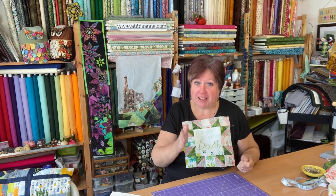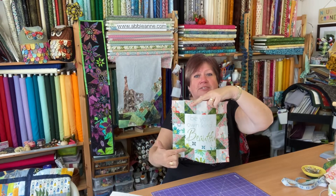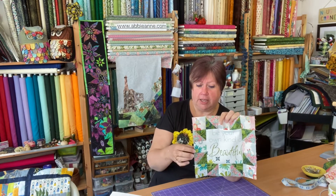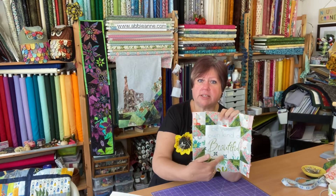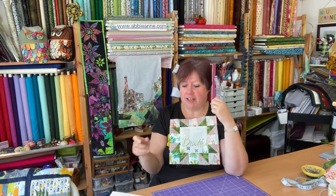Measure twice, cut once — don't get it a quarter of an inch off like I did. I was trying to get as much of the flowers in on one side because I like the flowers. For this one I've got my centre square made prominent using dark batik to draw attention to it and make that frame. I've got three squares that came out of the same panel piece, and the rest from lovely Tilda fabric.